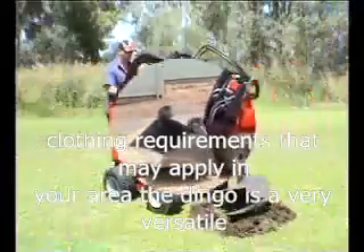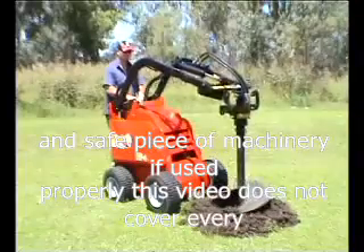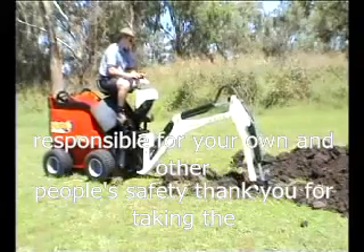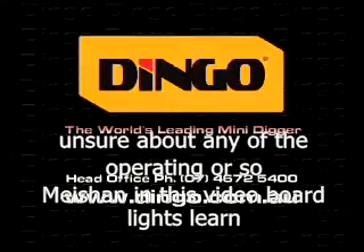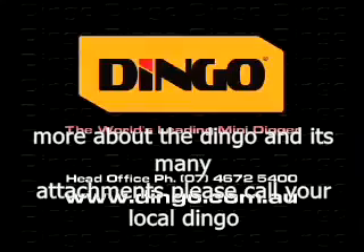The Dingo is a very versatile and safe piece of machinery if used properly. This video does not cover every potential harmful situation. You are responsible for your own and other people's safety. Thank you for taking the time to watch this video. If you are unsure about any of the operating or safety information in this video, or would like to know more about the Dingo and its many attachments, please call your local Dingo branch.